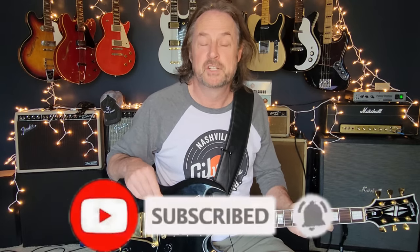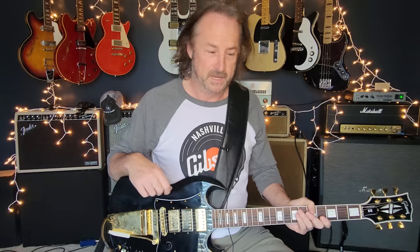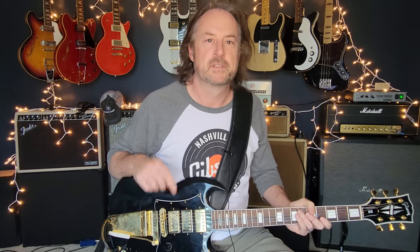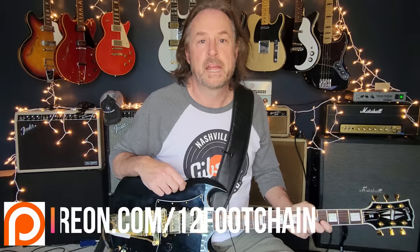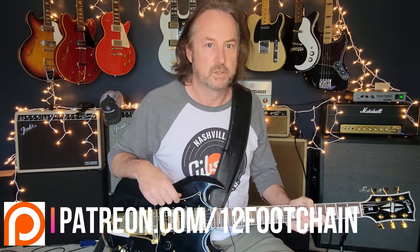If you like this kind of thing and haven't done so already, please jump down and click subscribe and ring the bell, which lets you know every time I drop new content - every single week. All my videos have chapters so you can jump right to the part of the lesson you want. If you're looking to support the channel, there's a Thanks button like a tip jar, or you can join my Patreon page where I've got chord charts and tabs for all my YouTube lessons. All links are in the description.